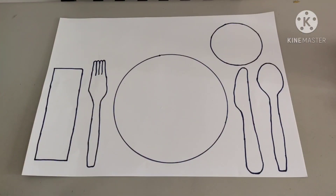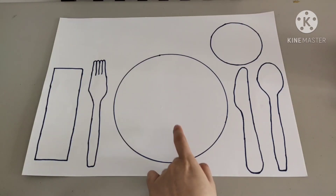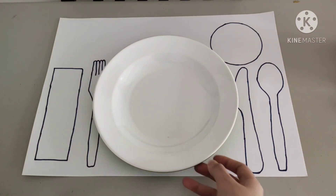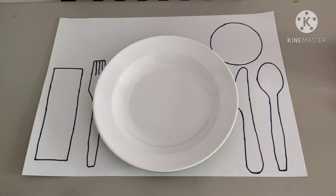Now, can you see the round, big shape? That one is for us to put our meal plate or your bowl. Put it right in the center of your meal setting. Good job!